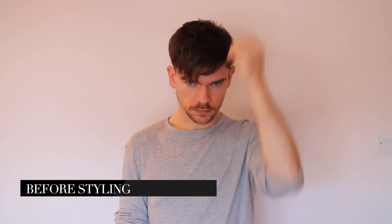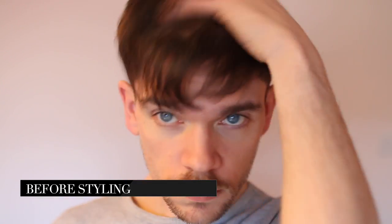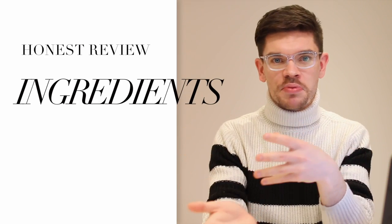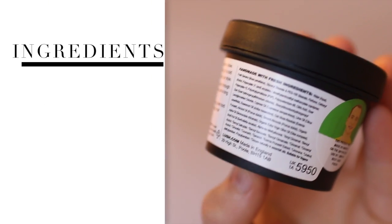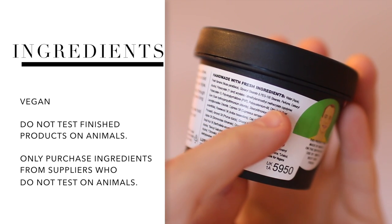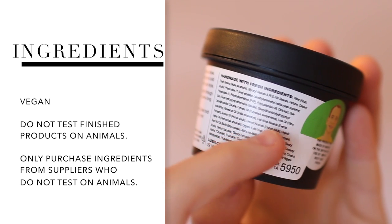I was really interested in this because before I style my hair I always use a prep treatment to really boost it and prepare it for any styling. Looking at ingredients — this is what really sets Lush apart from other cosmetic brands. This is a vegan product, they don't test any of the finished product on animals, and they don't source any ingredients from suppliers that test on animals. It's water-based, so it washes out very easily, and it has almost 36 ingredients.